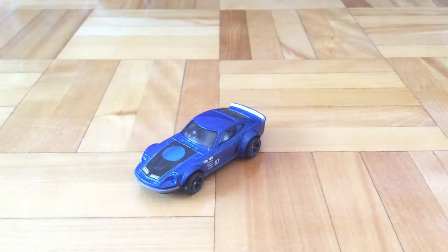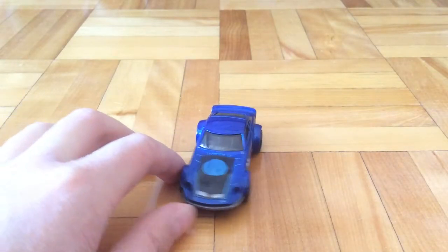In the game Need for Speed, this is basically a Nissan 240Z equipped with the Hot Wheels body kit and a special paint.